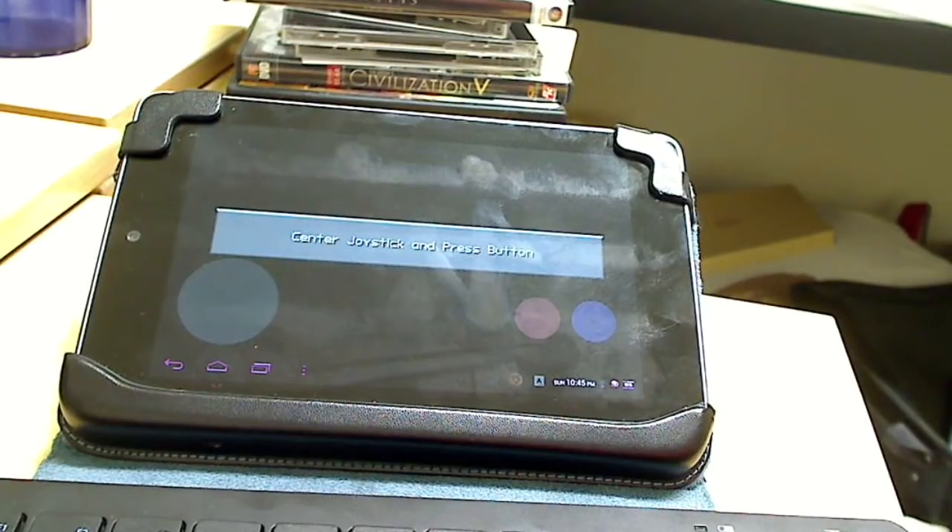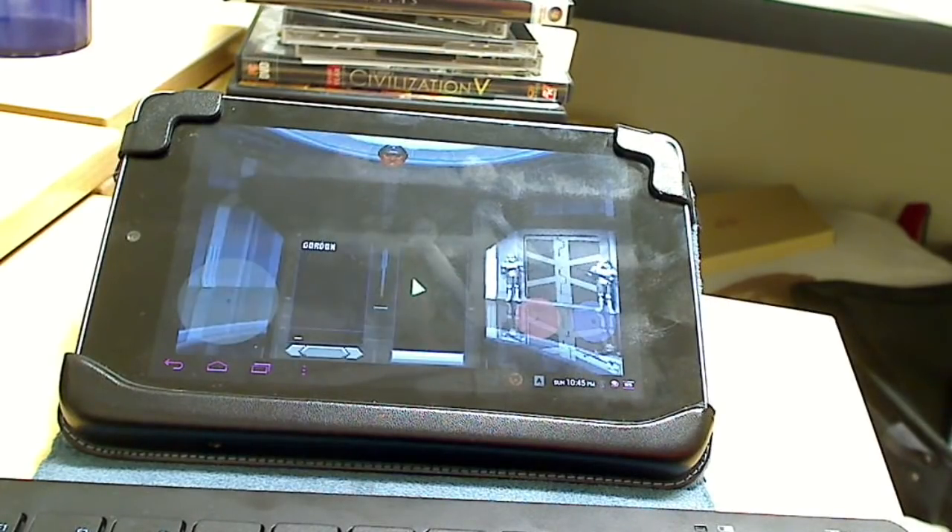Alright, let's skip this. Center joystick and press button — got it. Move joystick to top left and press button — got it. Move joystick to bottom right and press button — got it. Center joystick and press button. Enter your name, pilot. Yeah, you don't want to screw up that joystick calibration, otherwise it'll mess you up.